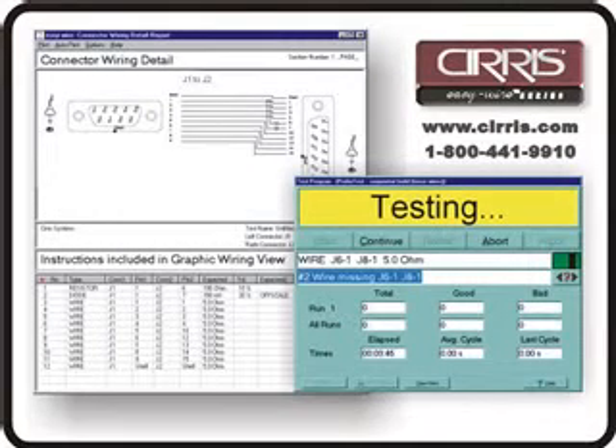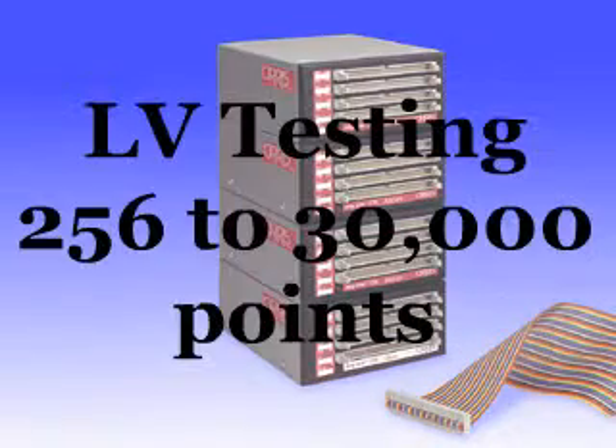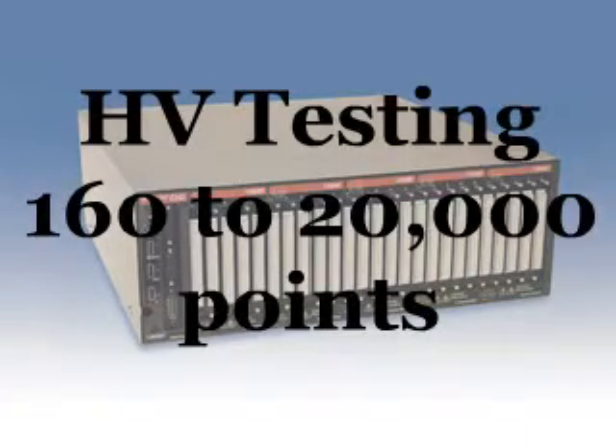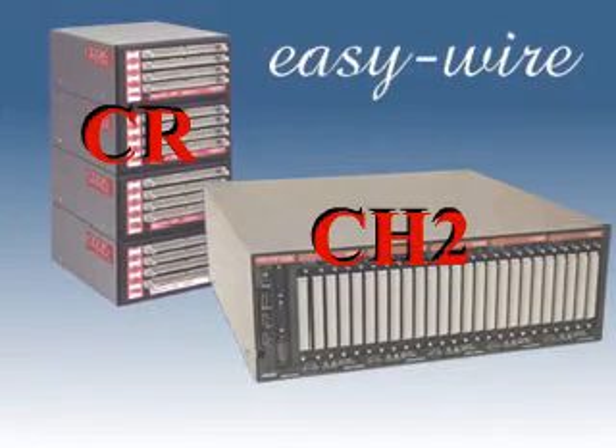The CH2 uses Cirrus' popular EasyWire software, which means that Cirrus now offers a low voltage test solution to 30,000 points and a high voltage test solution to 20,000 points, both based on this single easy-to-use software platform.